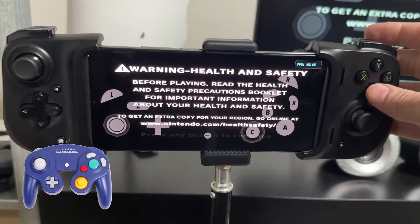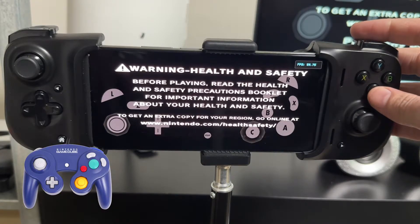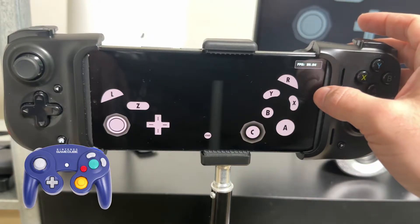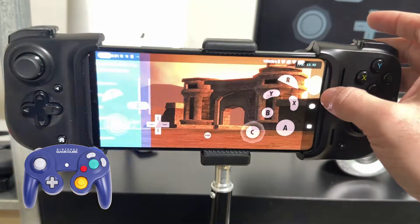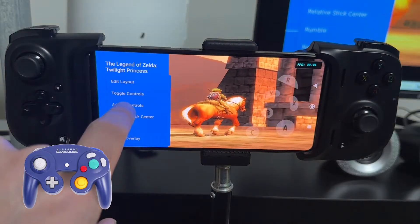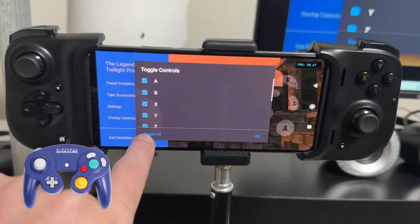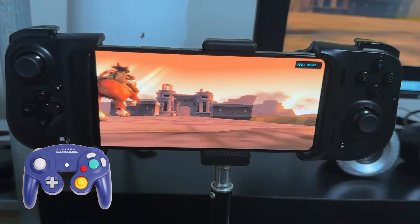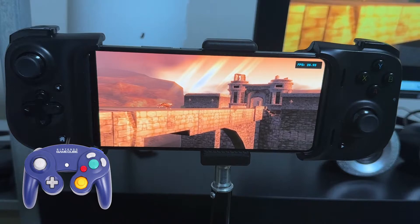Now you're ready to play GameCube games on your Android phone using your controller. When you launch the game, you're going to see the touchscreen controls still on screen. To get rid of them, press the back button to bring up the menu, then press Overlay Controls. When it says Toggle Controls, press that and click Toggle All, and all the controls will disappear — giving you pretty much a PSP-style setup.